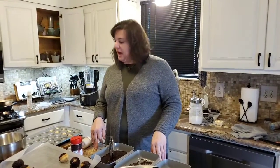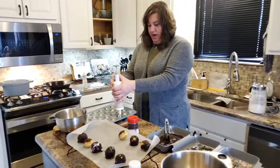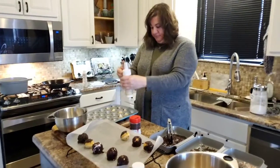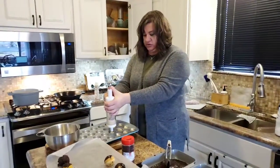Hi everyone, it's Lori with Pampered Chef. We're going to make donut holes. Pampered Chef is coming out with a donut hole pan, and this is just the mix that we have. I'm sure you can find all sorts of recipes.